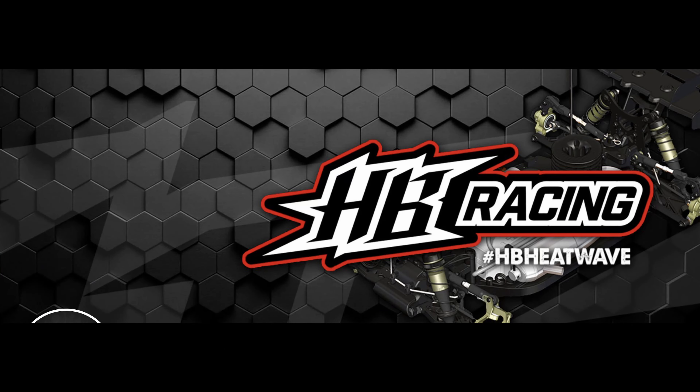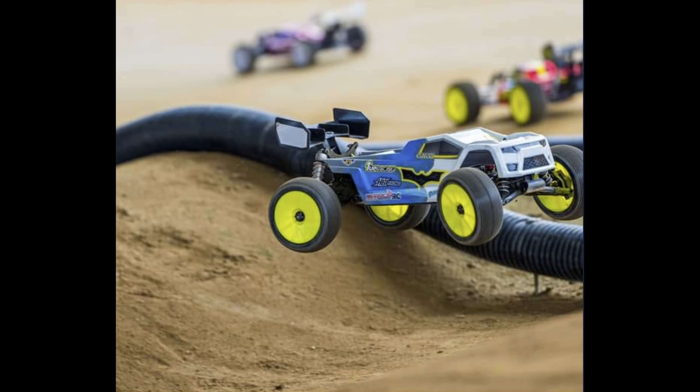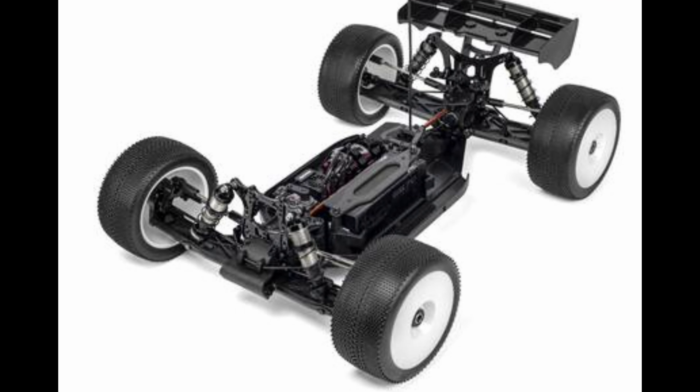He practices as much as possible. It speeds up his reaction time and works on hand-eye coordination — that's where the speed is. He likes pretty much any track condition except a heavily blue-grooved, paved-like surface. Anything besides that is fine.